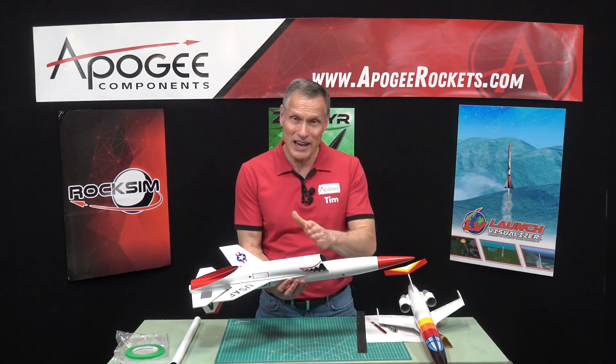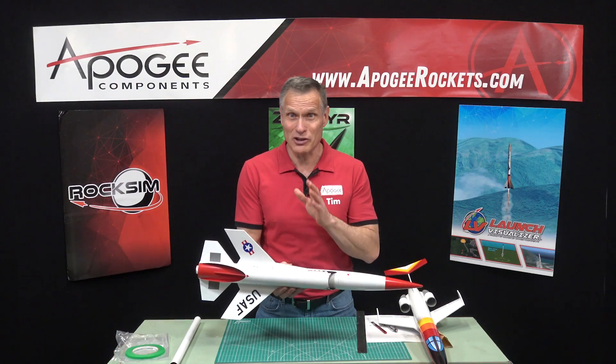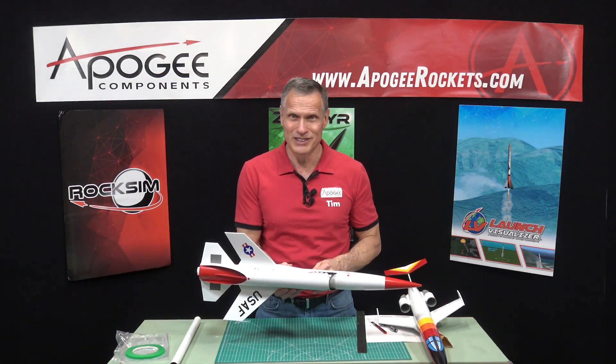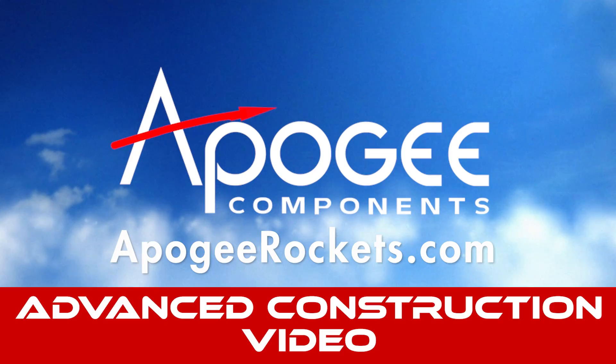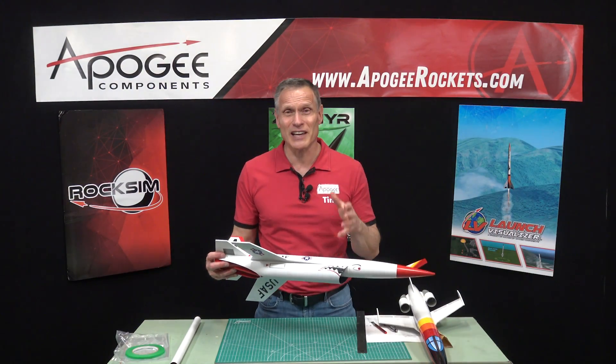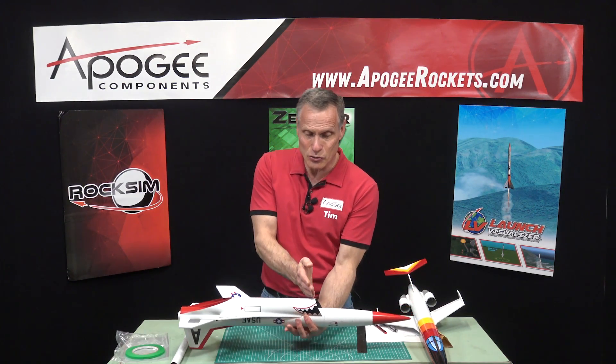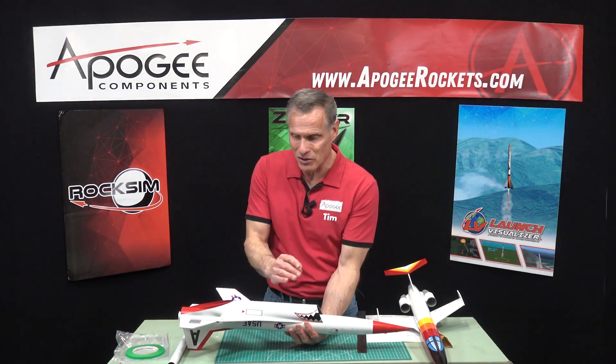How do you cut tubes at an angle instead of nice and straight? That's what I'm going to cover in this video. Hi, I'm Tim Van Milligan from Apogee Components. Today I'd like to cover a complex topic — cutting tubes like this one that are on an angle.